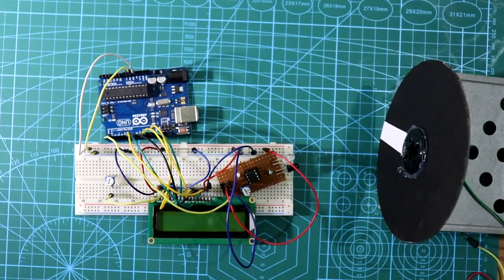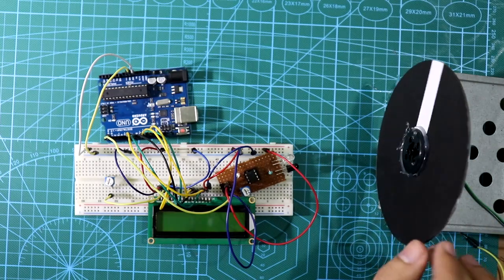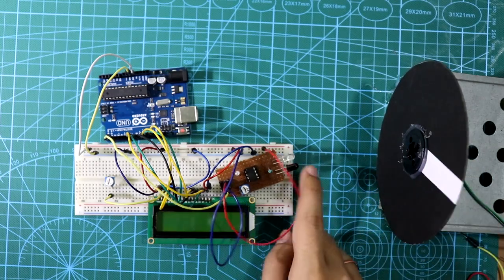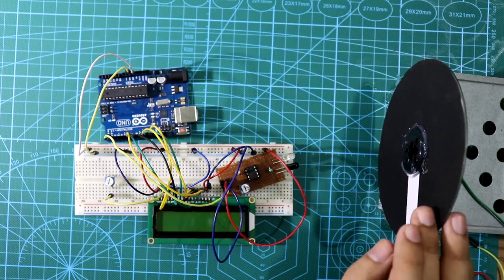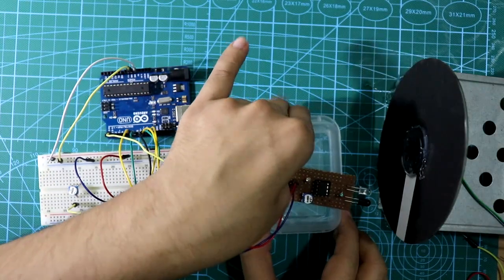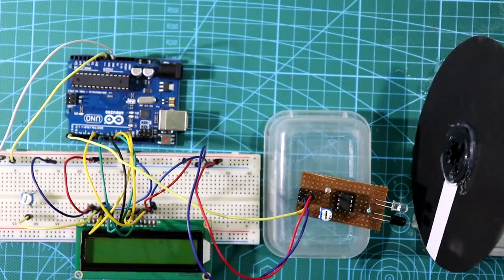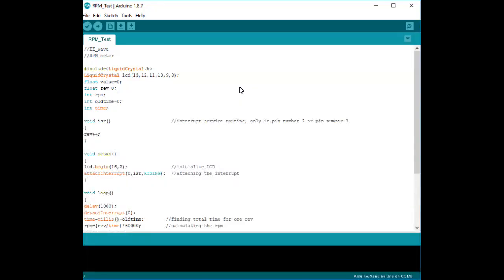For this project I have arranged a wheel colored black with one white strip, so the IR sensor can detect one revolution. I'm placing the sensor above the wheel so it can detect easily. Now it's time to see the program and upload it.